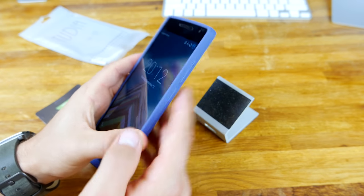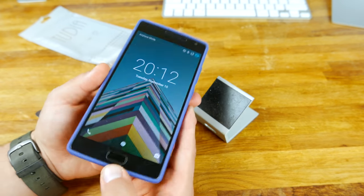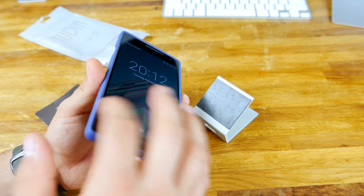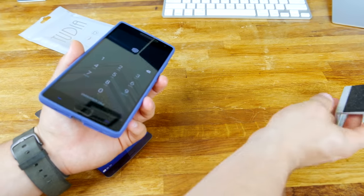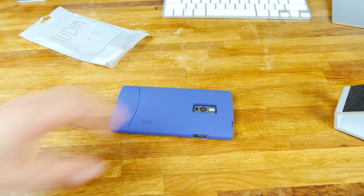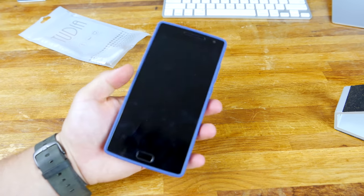This is a really thin case, so you don't need a lot of movement in that button, but it feels great. The great thing about these Tudia cases is they have this raised lip protection, so they call it, which basically just means you've got this raised lip, so if you drop it on its face it's going to be fine for the most part — as long as you're dropping it on a flat surface, then it'll be fine.